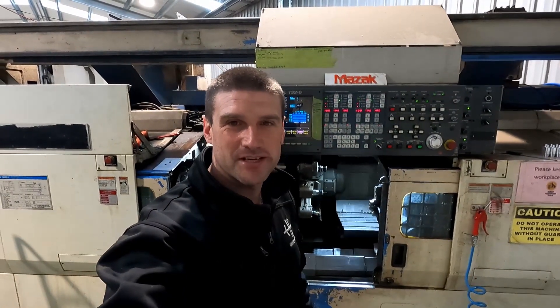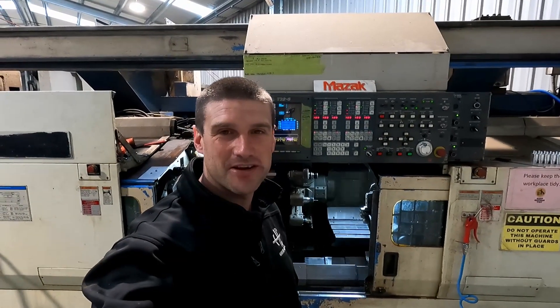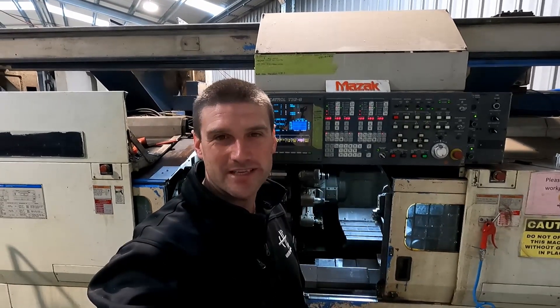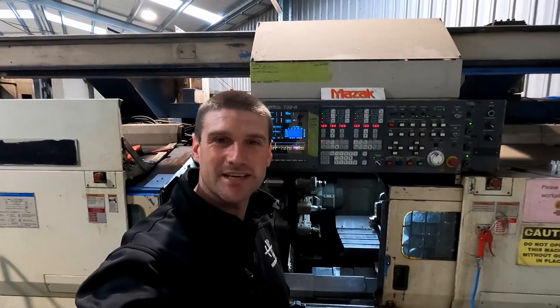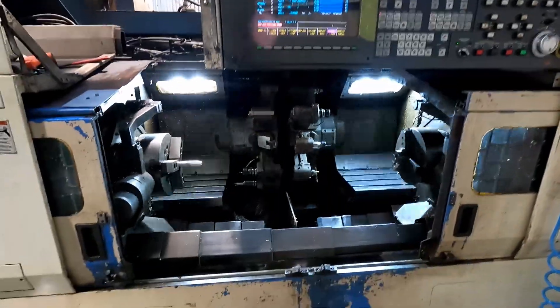Hey guys, Travis from Hammond Engineering here. Just a quick little video of my Multiplex 630, affectionately known as Cat Dog, pumping out some fork extensions for Ben Shore up at Extreme Creations in Sydney. This is the machine here.